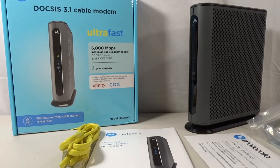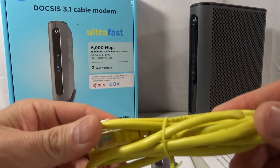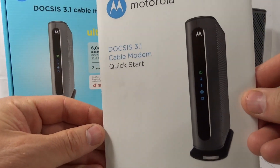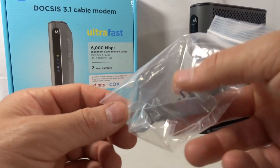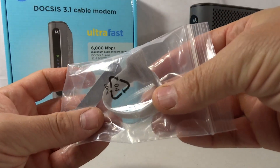I've got it out of the box now, and what's included here is a Cat5e Ethernet cable. You get the quick start guide, just a little Motorola help card, and you do get a little wrench to tighten your cable on the back, and some cable management straps.